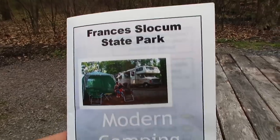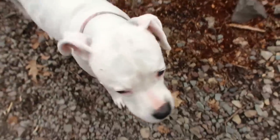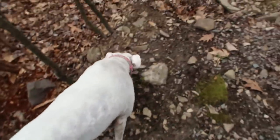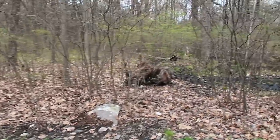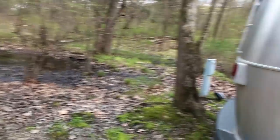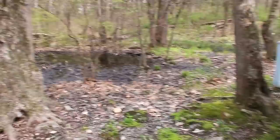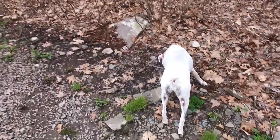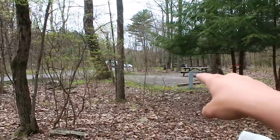Francis Slocum State Park — modern camping! Let's take a look around our campsite. We've got our fire pit, and no campsites behind us, so it should be a nice quiet night. We have 50 amp hookups — no water or sewer, just 50 amp, which is nice. As you can see the campground is not exactly full.